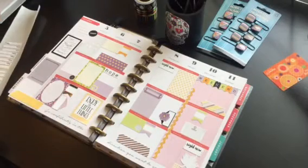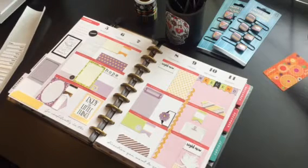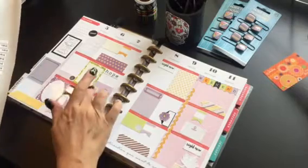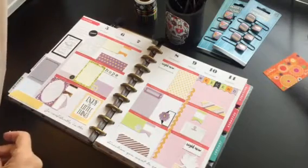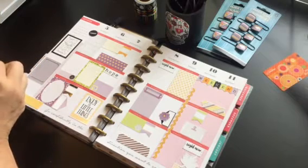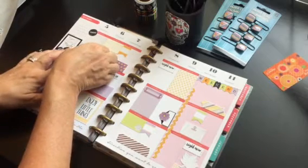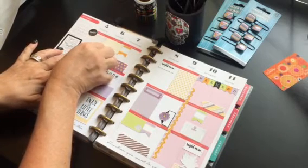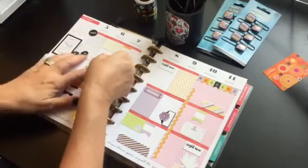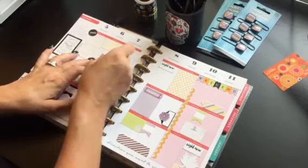I'm like pretty full and I still have a ton of stickers left. I should probably put the water stickers on here, because that is something I have a hard time remembering to do. I don't know about you guys, but the water thing can be an issue for me.